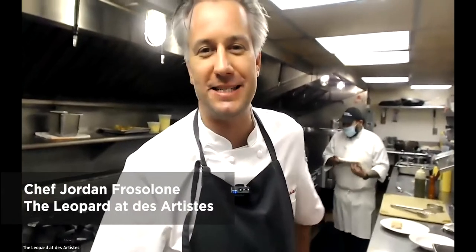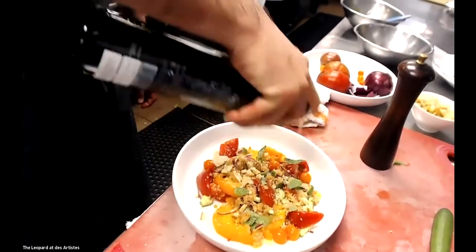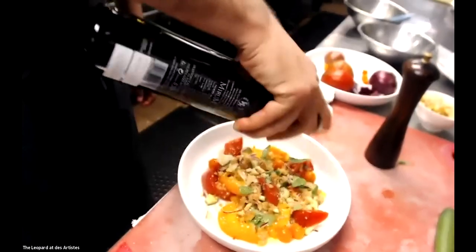These two dishes are very classic dishes from Italy. They have their roots in certain regions and started specifically in certain regions, but now they are found not only throughout Italy but also throughout the entire country. The first dish is a very classic summer dish originally from Tuscany — it is a tomato salad called panzanella.